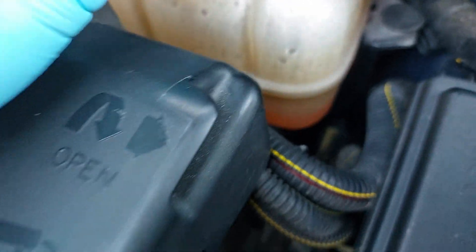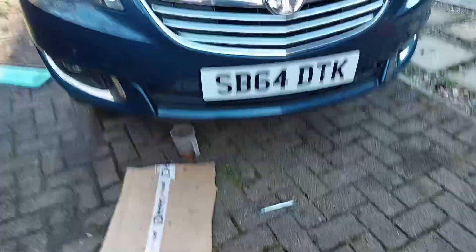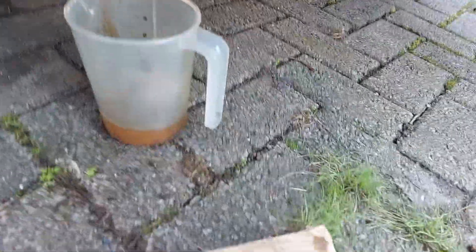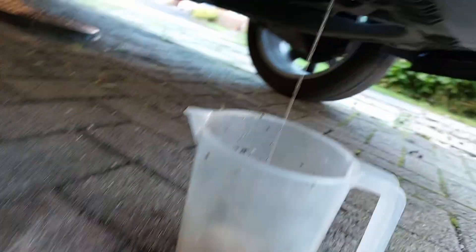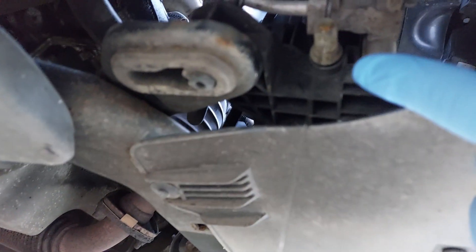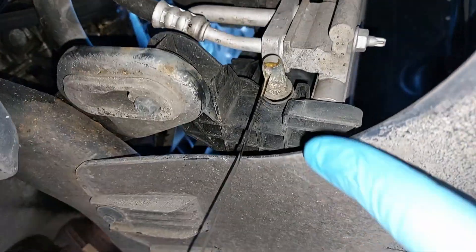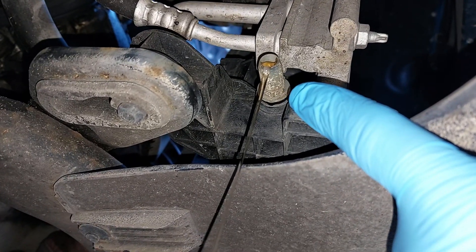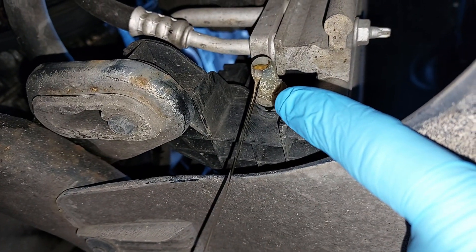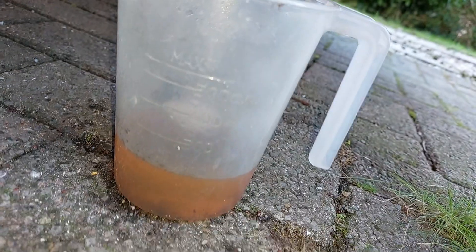So I'm changing the antifreeze coolant on the Meriva here. This is the 1.4, not turbo, just a normal 1.4. If you go down here at the front of the car, I've got a little container at the moment. Up here you can see there's a little drain plug - I'll put a light on it. There it is - that little plastic drain plug. I'll undo it a bit more in a minute but it's draining into this tiny container at the moment.